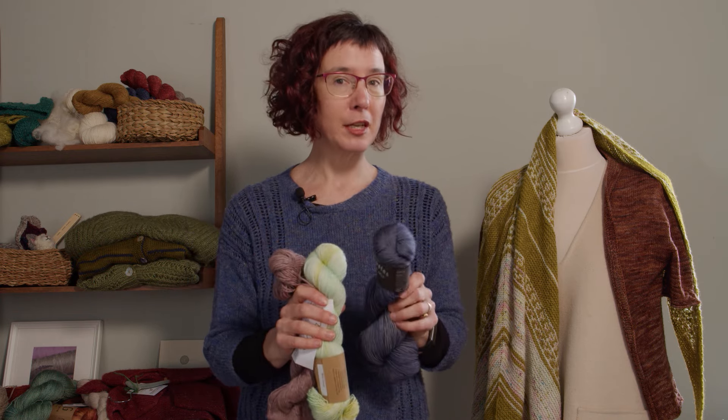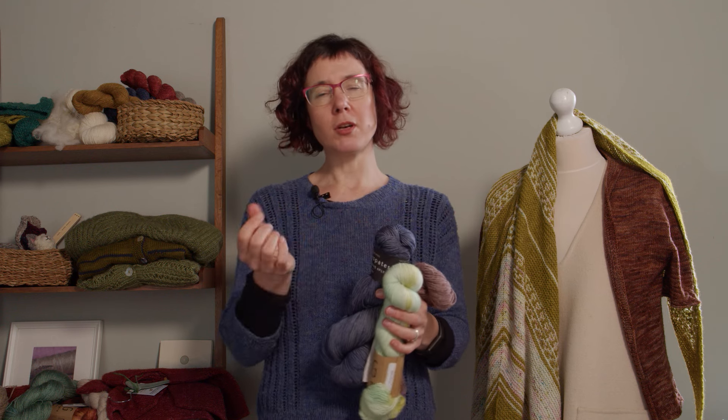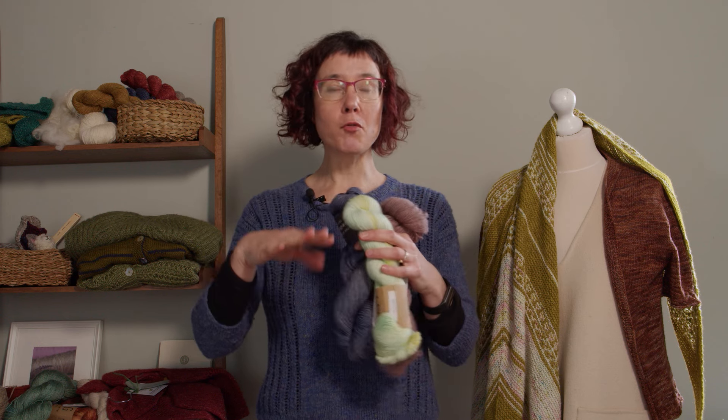If you're struggling to find the perfect lightweight yarn to match your pattern, this video is for you. We're going to take a look at different yarn weights and how you can fit them with your pattern and figure out the right needle sizes. Yarn weights refer to the thickness of the yarn — how fat it is — and they're lumped into different categories that overlap a little and aren't very exact, just ballparks to give you a general idea of where they fit.